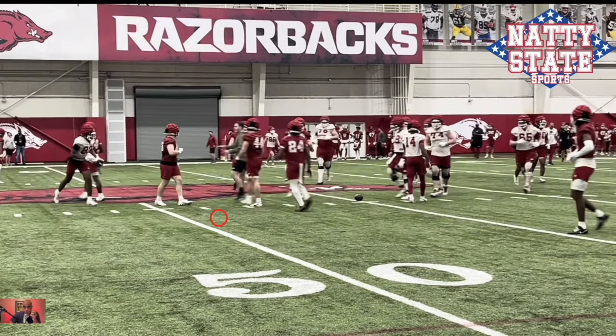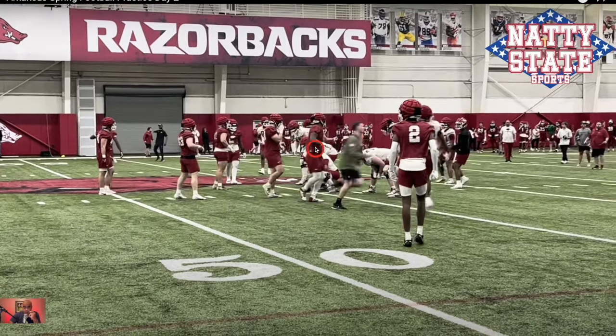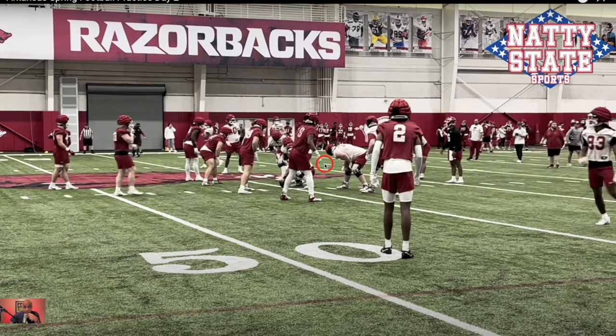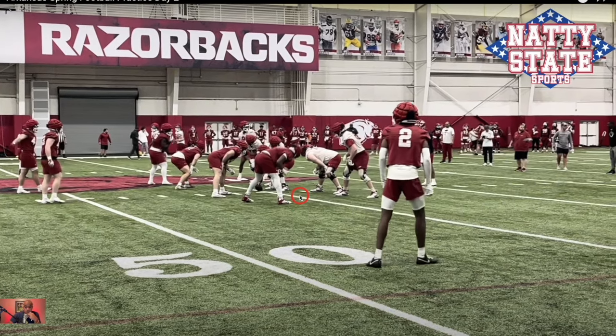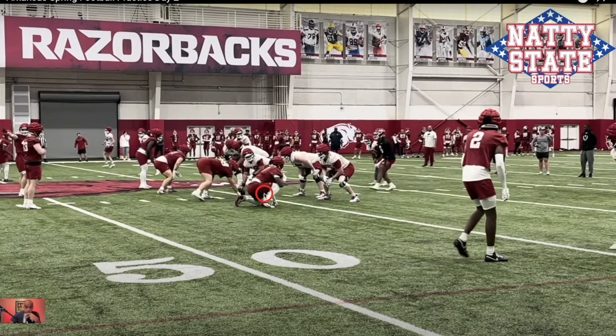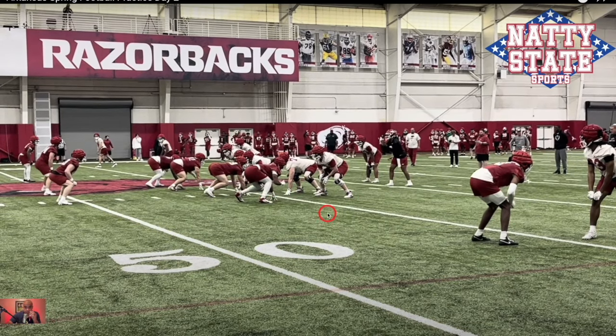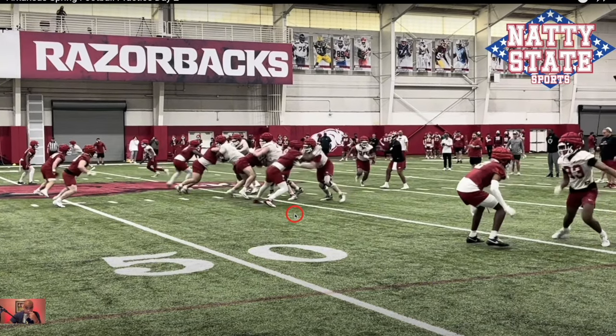They're going to hope Charleston Collins can give them something next year. We do get it confirmed — it is number nine Collins. These are your two best true freshmen — you give them both single-digit numbers. They're both four stars: top-100 recruit and top-150 recruit. Let's see how it goes.